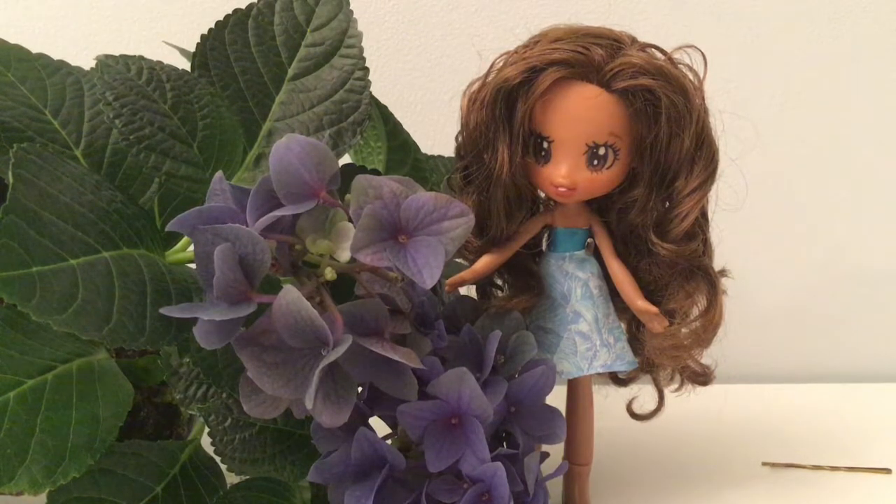If you are interested in customizing dolls and toys, please subscribe to my channel, and if you like my video please give it a thumbs up. I wish you all a nice day and hope to see you again soon. Bye bye!